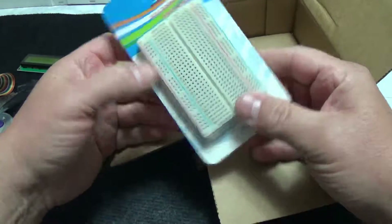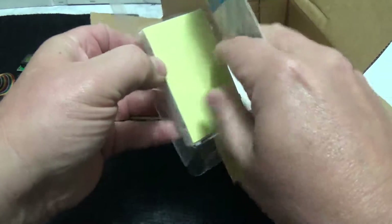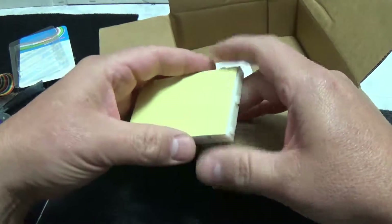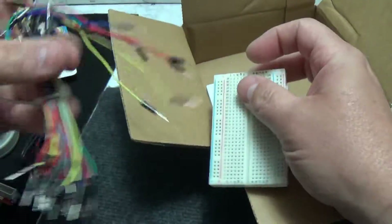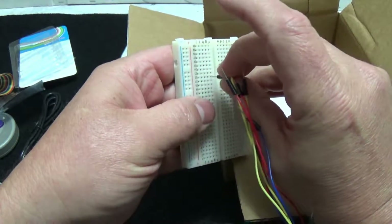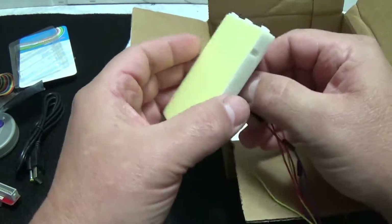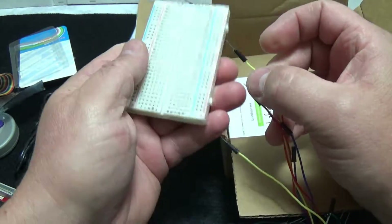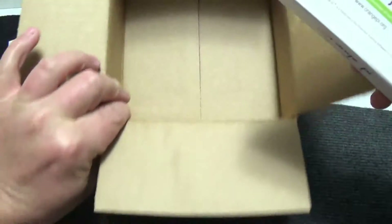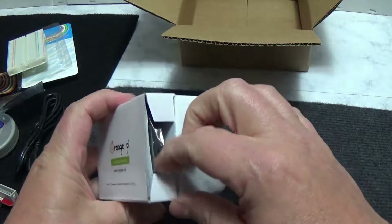We've got a breadboard - looks like your garden variety breadboard. Some of these I've had where you put your pins in and crap comes out the back, hopefully this is not one of them. The connection is pretty good - not too tight, not too loose, and nothing coming out the back. Good deal. It looks like they sourced decent stuff. Nothing else in the box - we've got an Orange Pi!